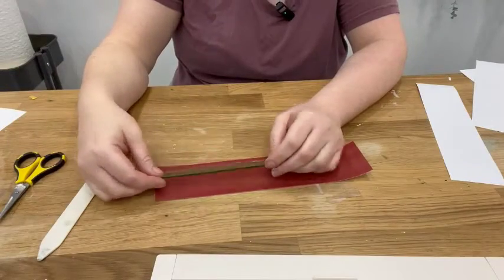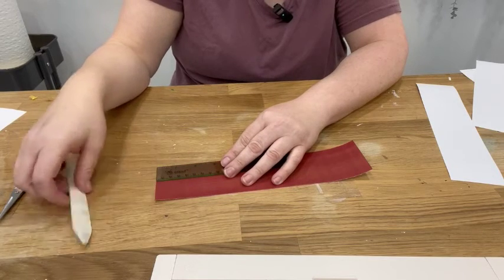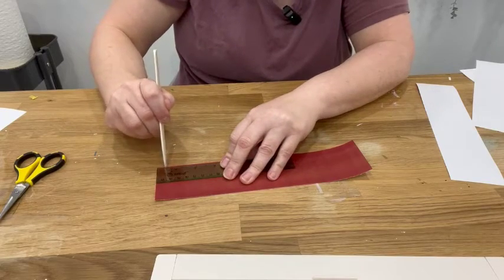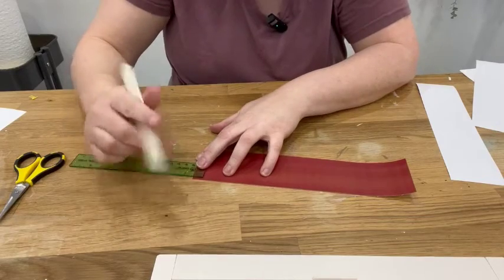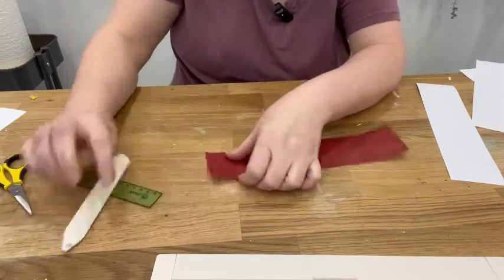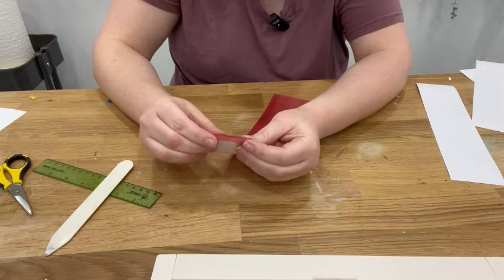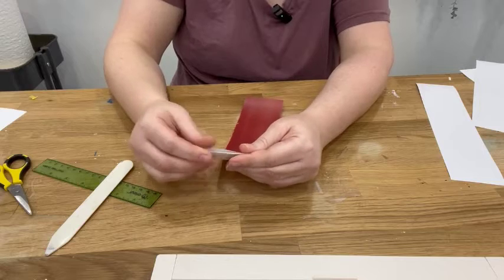If you don't have that fancy little folding tool, that's no big deal. You can just mark half an inch on your paper. I'm doing it with my scoring tool, but if you don't have this just do it with a pencil — then you can see where it is — and then you just fold it like this. It's really not a big deal.